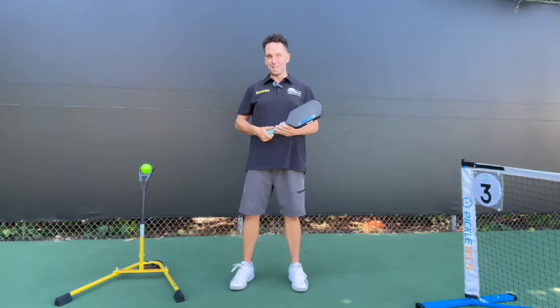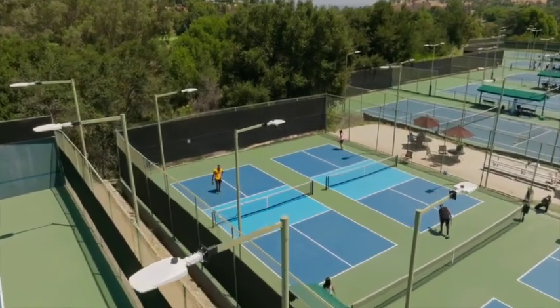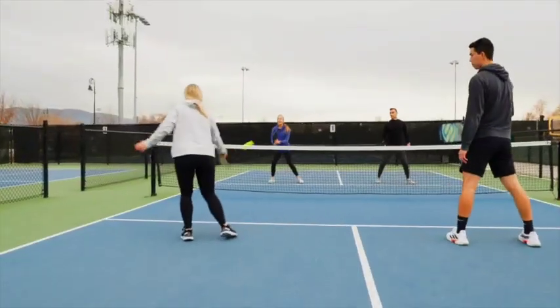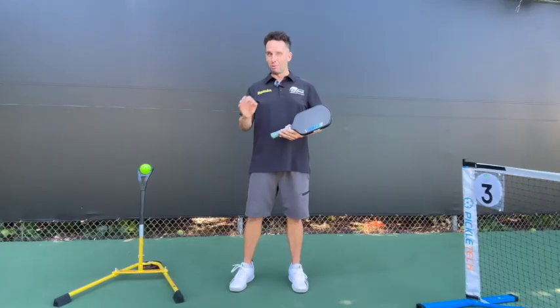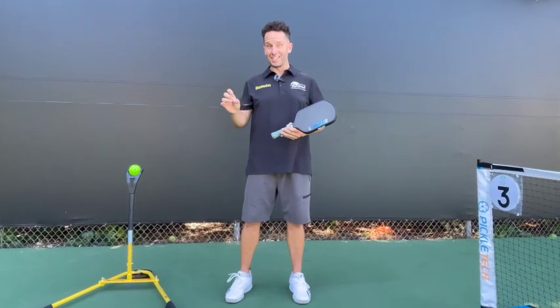Hey, if you want to improve your pickleball game, if you want to start playing and beating better players, or you just want to look good and feel confident on the pickleball court, then practicing — and practicing correctly — is the single most important factor.